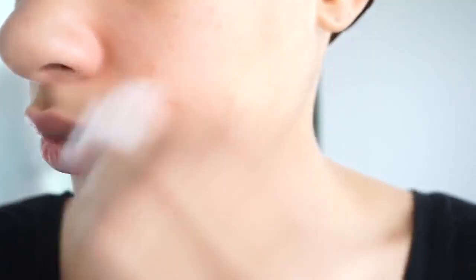So now this step is optional. You can tone your skin, but it needs to be a toner that is not so harsh so that you don't irritate or dry out your skin, which is going to produce more oil.